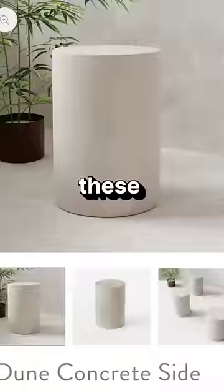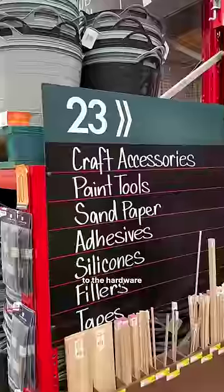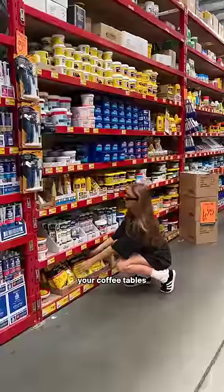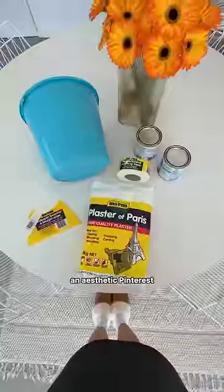I saved $800 making these DIY coffee tables at home and of course I convinced my best friend to help me do it. So we went to the hardware store and I got some plaster of Paris and this stuff is like magic y'all. I don't know what it is but it makes your coffee tables look like they came out of an aesthetic Pinterest board.